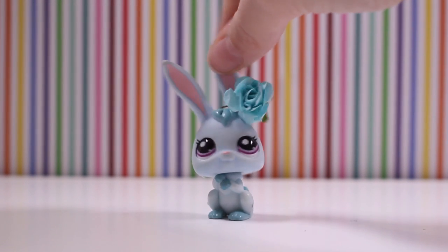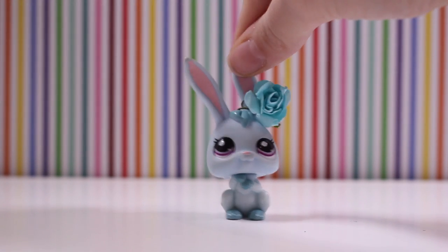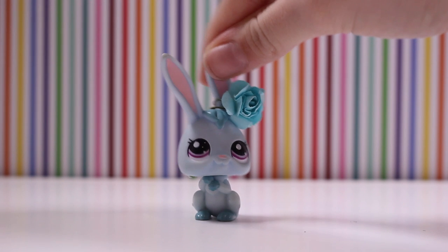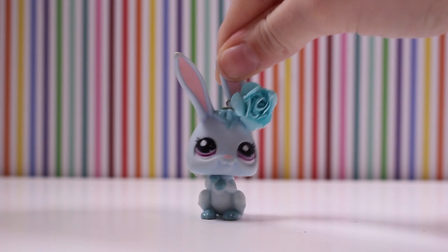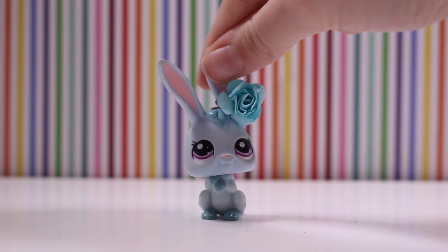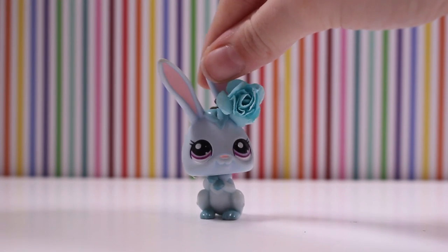We're just gonna get straight into the craft haul. I get all my craft supplies from Spotlight. It is a New Zealand and Australia store, so I'm sorry if you want some of this stuff — you guys could probably find it at your local craft store, because pretty much every craft store has these kind of things.